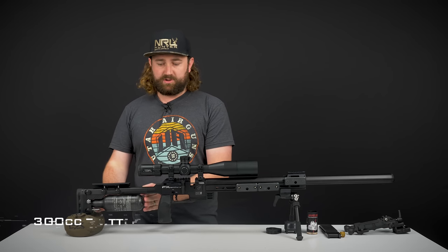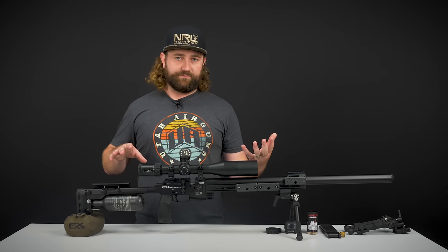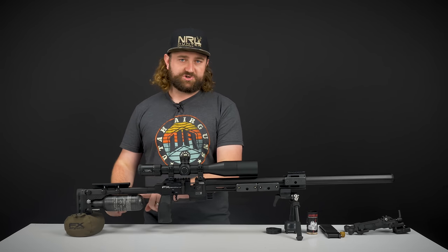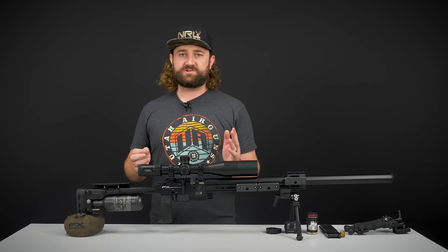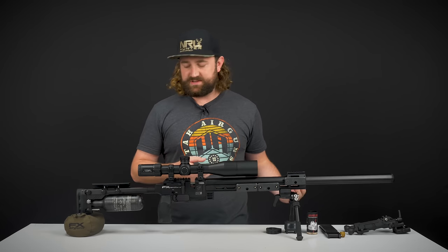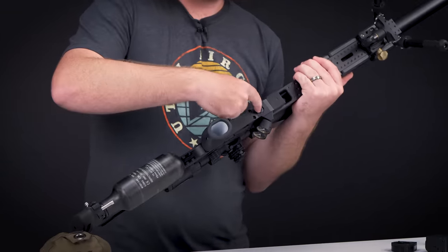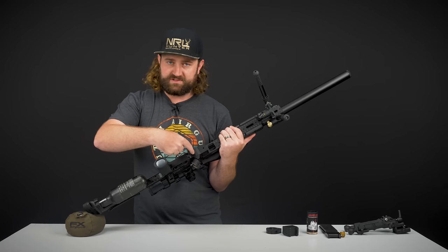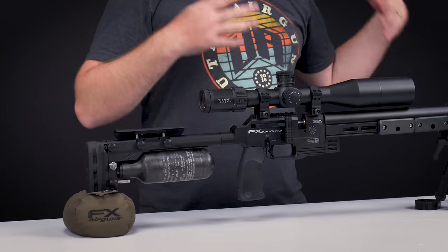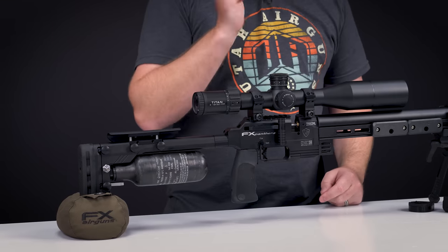Moving forward again: 300cc bottle. It sounds like very little, but think about the disciplines it's created for. You have 10 shots in a stage and you've got to make those 10 shots count. This will give you more than 10 shots at very high power, and that's really all you need. You just fill up between stages, just like you'd reload a magazine with your rimfire between stages. There's a fill point right over here, and there's also an option to have it on the other side. Whichever one you don't use, you can plug up. It's also nice if you're shooting tethered — some bench race matches allow for tethering, so you've got those options.